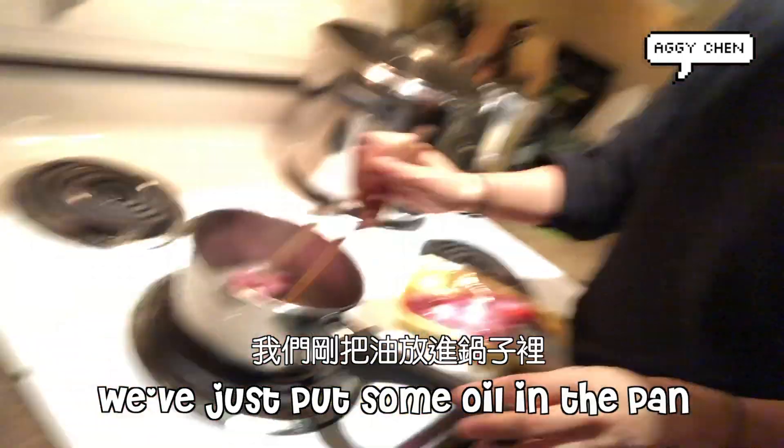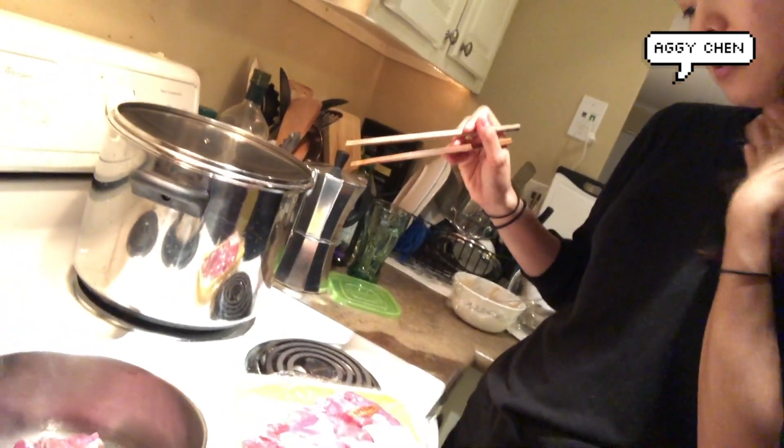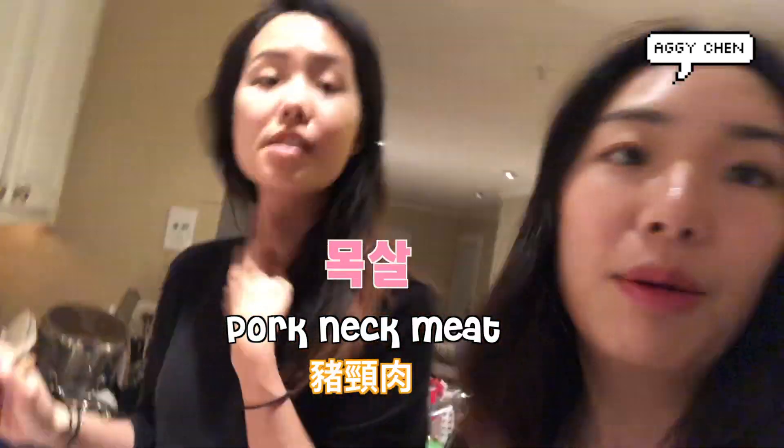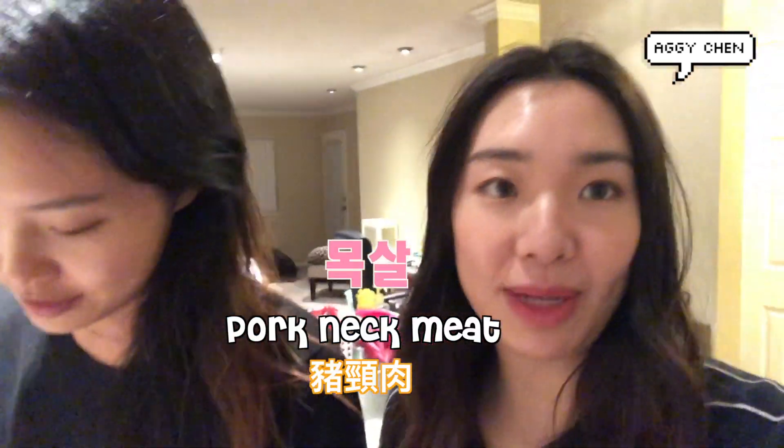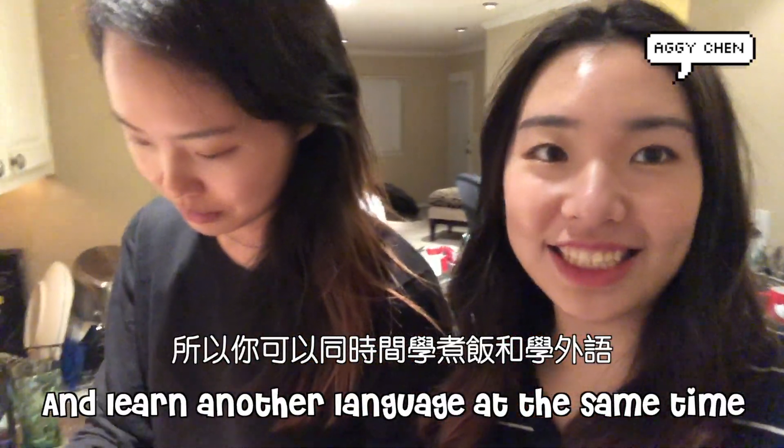So right now we just put some foil in the pan with some meat. What kind of meat is this? It's Moksal. Nekmi. So you can learn how to cook and learn another language at the same time.